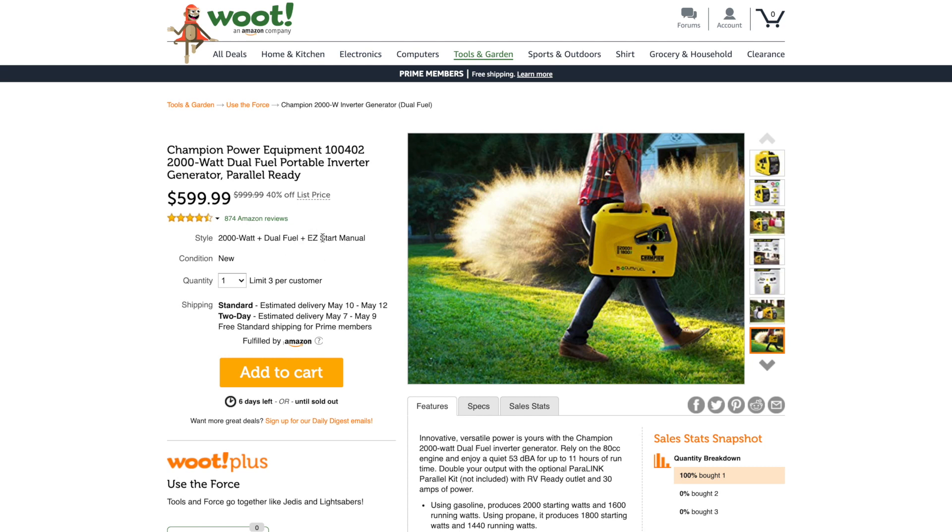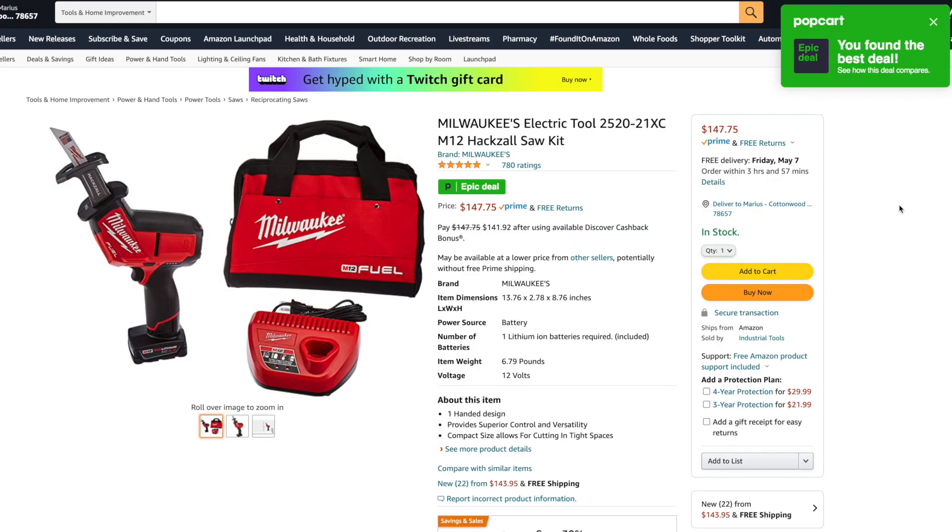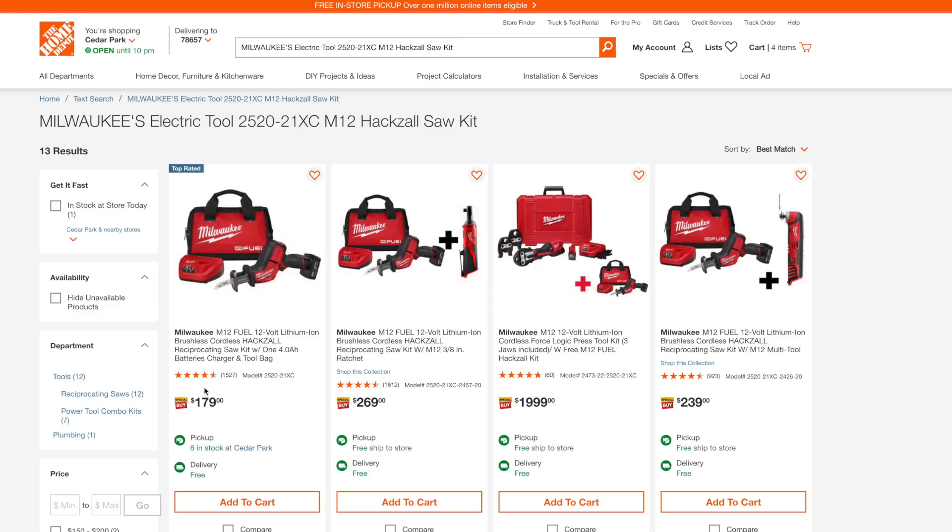40% off right now for anyone that needs a portable inverter generator — $599.99. The Milwaukee Hacksaw kit, model 2520-21XC, comes with a 4 amp-hour battery, charger, and contractor bag, going for $147.75 on Amazon versus the Home Depot price of $179. So you're saving $30 plus — it's a good deal.